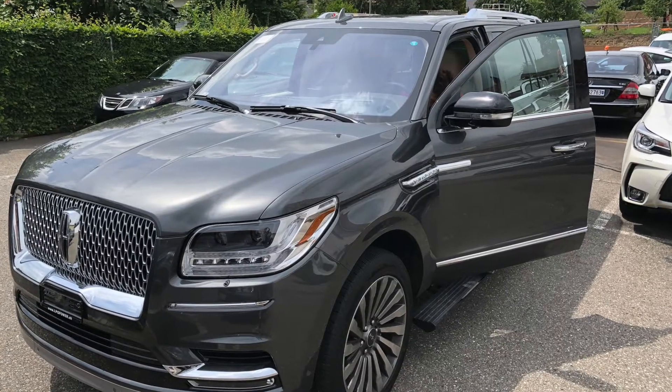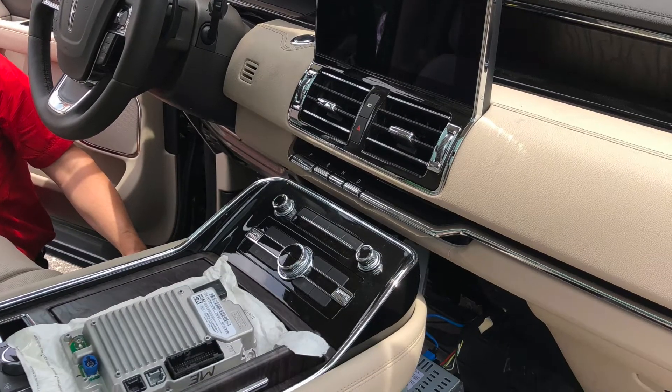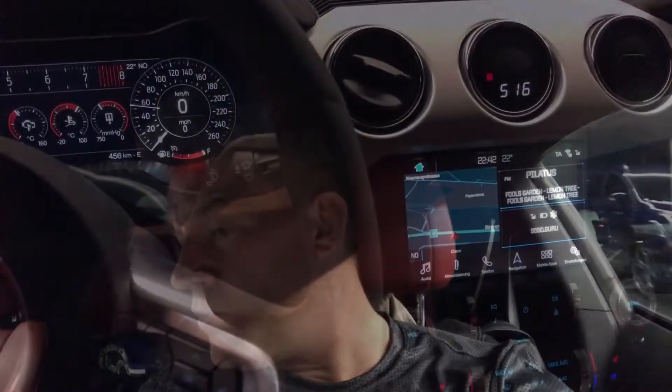You might have already seen videos and tutorials about calling it with the eject button and the skip-to-next button. There's another way to do it that's very important — like today, I had to work on a Lincoln Navigator and there is no CD tray, no compact disc tray, so there's no eject button. I was wondering how to call the Bezel Diagnostics menu, so here it is.